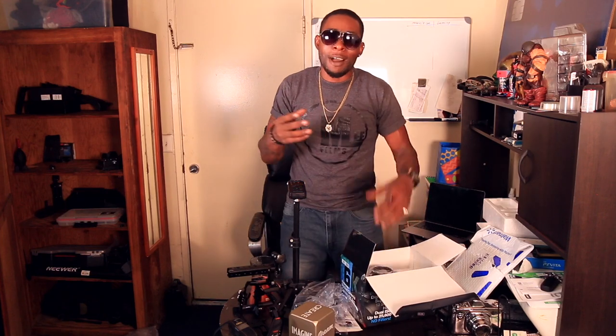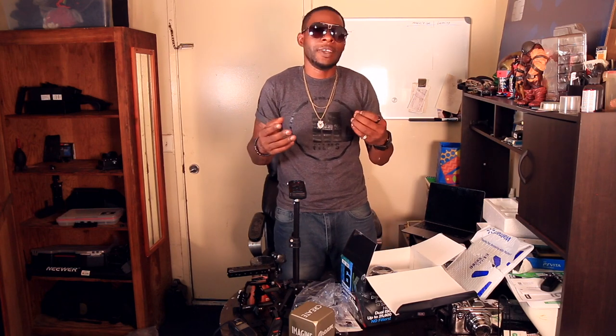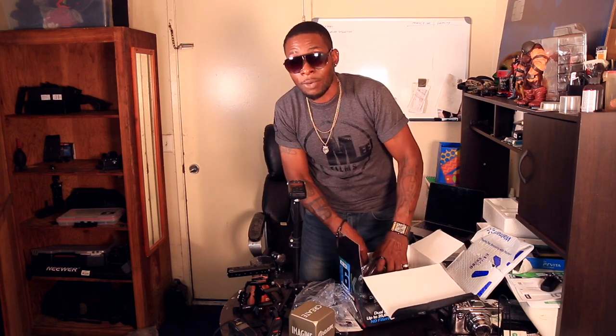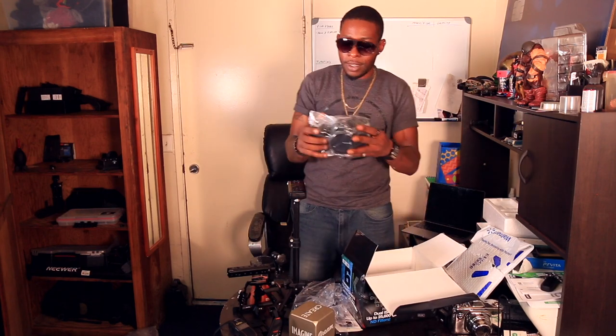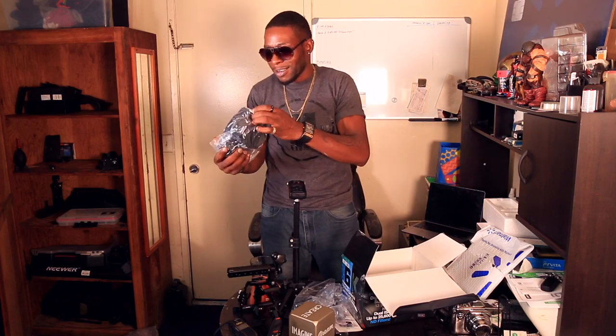People complain about how big this one is compared to the other Pocket Cinema Cameras — the whole point is it's supposed to be a small cinema camera. But compared to my Canon C100, this is way smaller, so I'm not tripping. And this thing feels perfect.